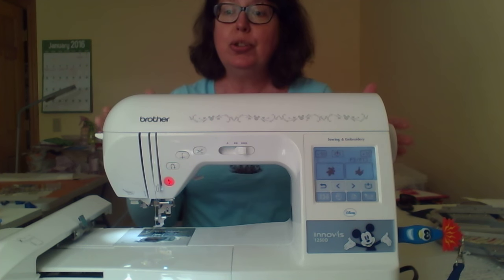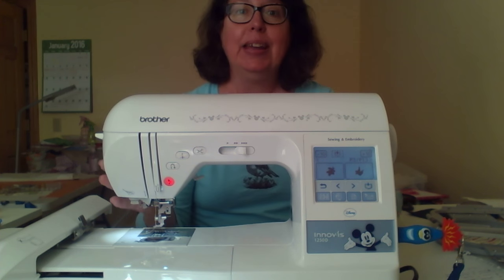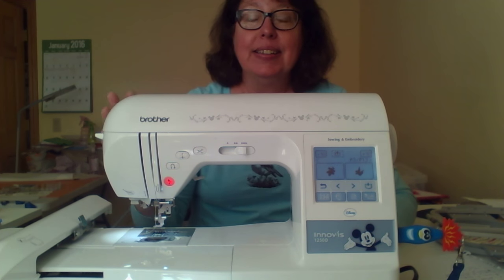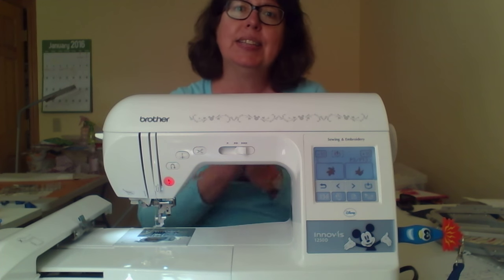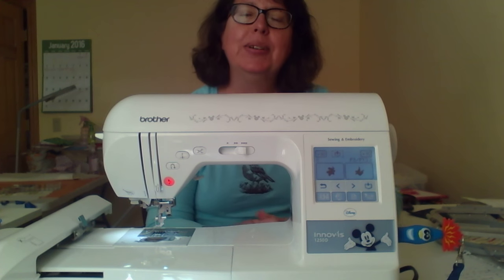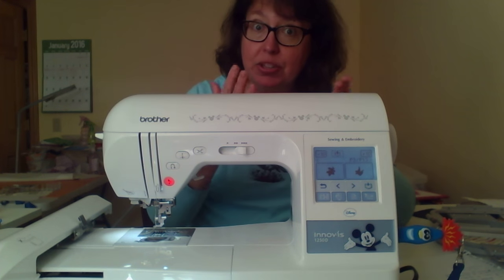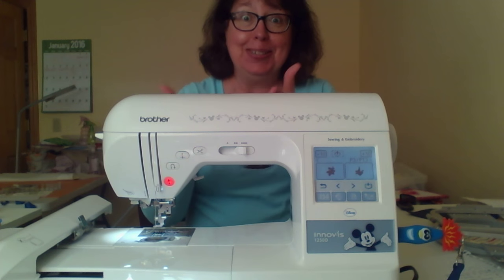The next thing to decide is: do you want just an embroidery machine, or a combination sewing and embroidery machine? I had a Bernina my parents bought for me when I was 16 — I had it well over 30 years. I lived overseas and ran it through a converter, and when I came back to the United States it just didn't run as well. I had driven that thing into the ground, and I knew I wanted something to do sewing and monogramming, which is actually how I got started with embroidery.